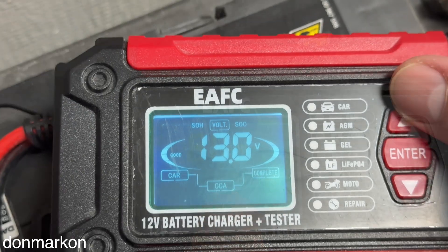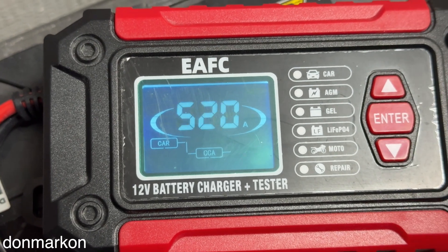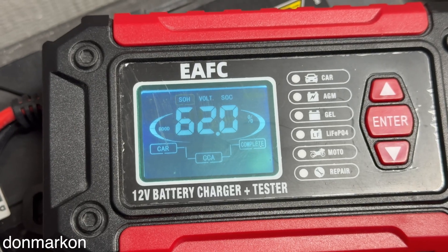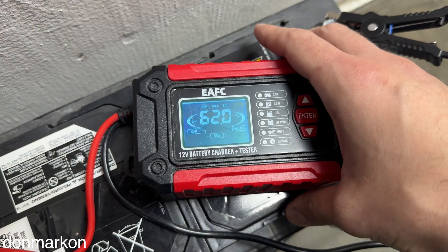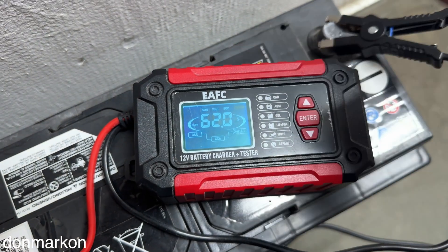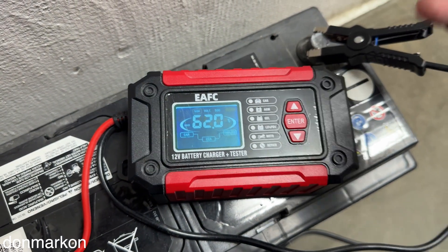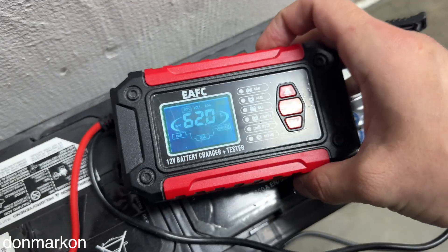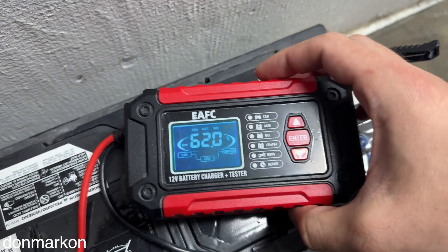We see 13 volts. Let's repeat the test — it gives the same result. Keep in mind this is the resting voltage, since the battery was charged overnight and stopped at some point. The charger also has modern maintenance technologies to keep the battery voltage on float.